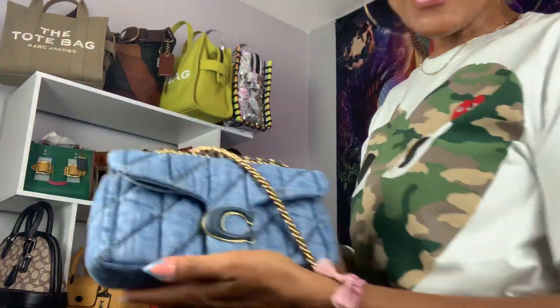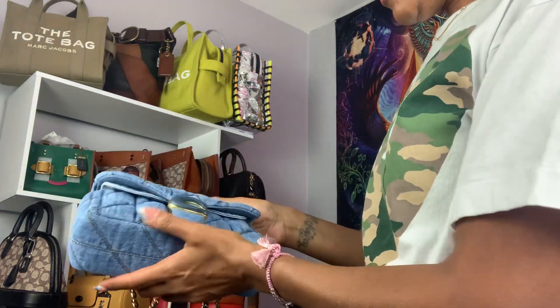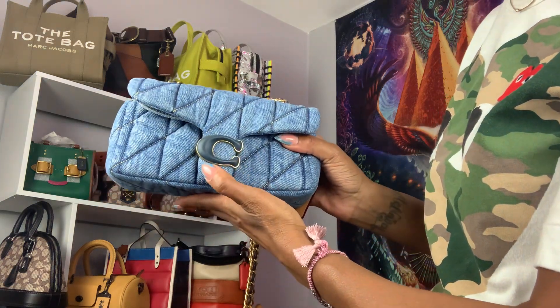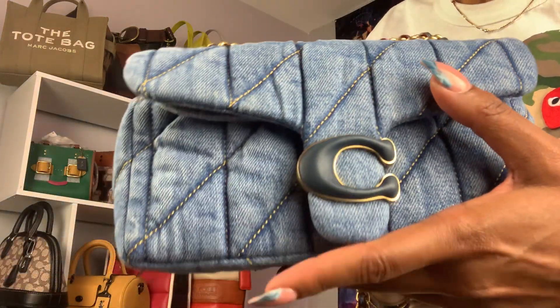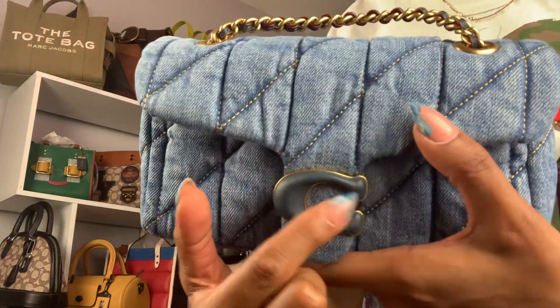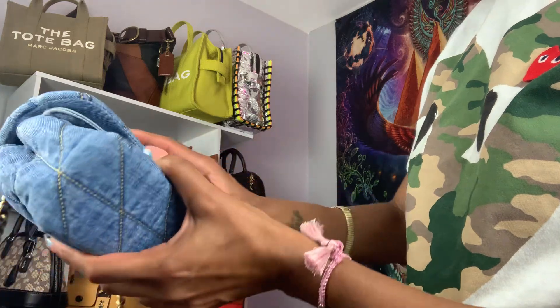A lot of people were complaining about gathering in the leather, but mine is fine — I don't have that issue. It looks good. Yaya approved.